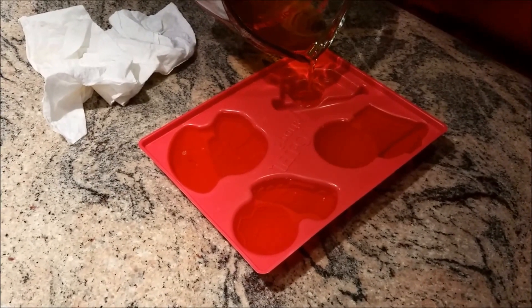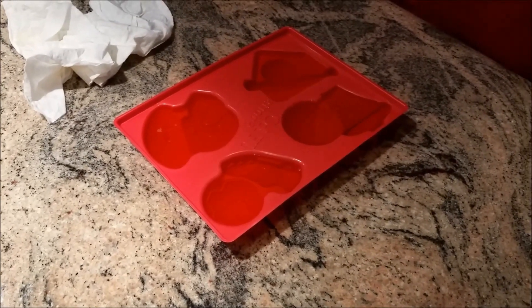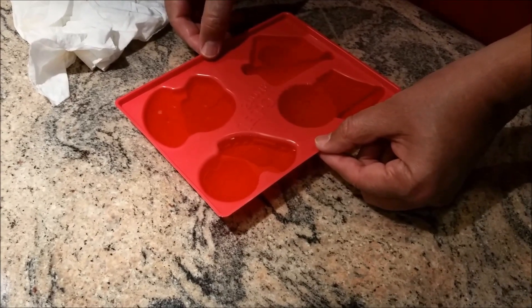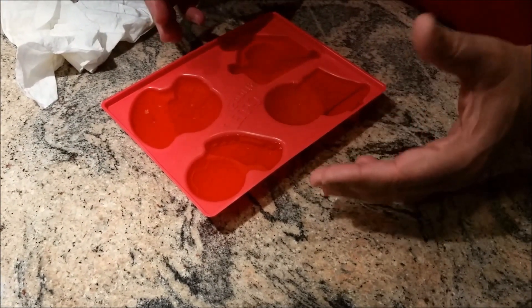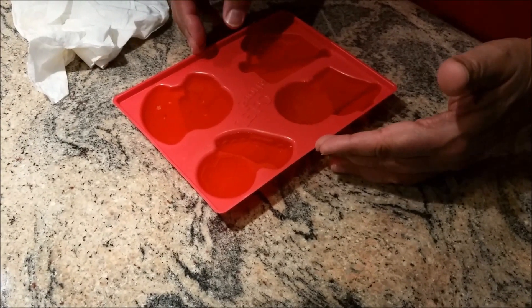I'll let this sit on the counter for 10 to 15 minutes until it's slightly solid, because right now it's still moving. Then I'll move it into my freezer for 45 minutes to one hour.